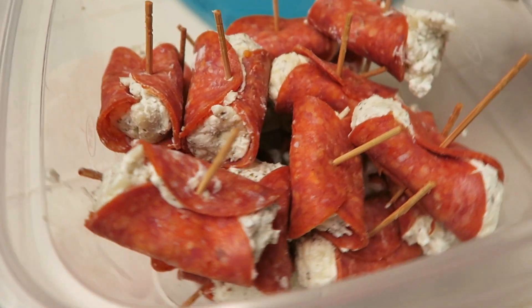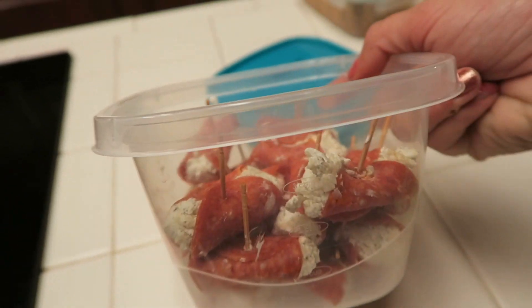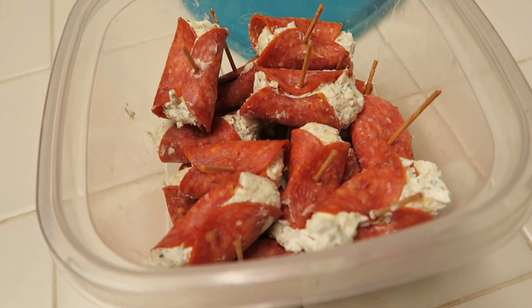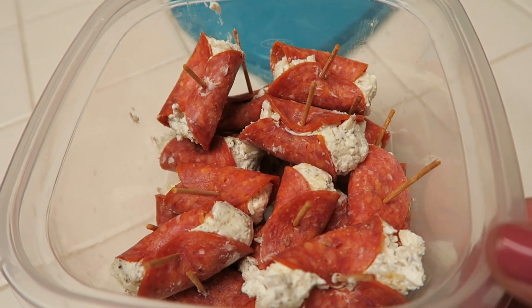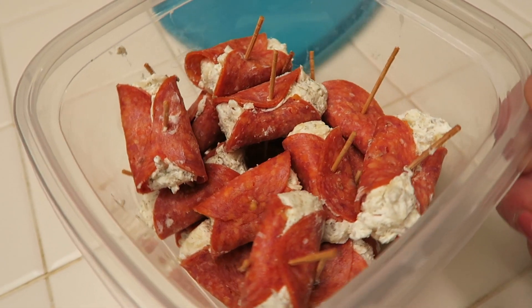We stacked all of these little pepperoni roll-ups into a container so we can save them for a day or two and they will be ready for game day. Since we're waiting a couple of days, we'll add the olive right before they are ready to be served.